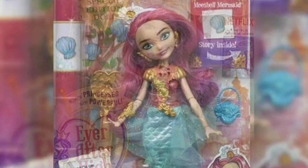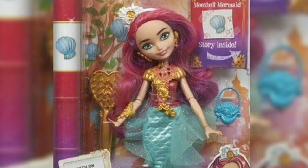I honestly don't like the name of the next one — Misha Mermaid. It might have to be pronounced as Michelle, but I'm just going to call her Michelle. I like the hair of this doll, I also like the headpiece and the purse.